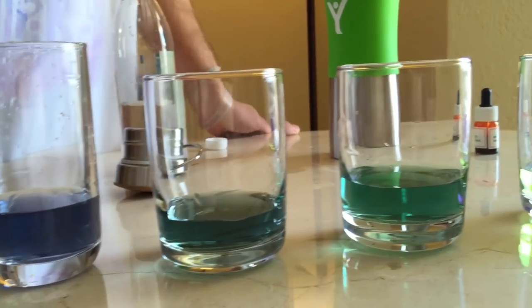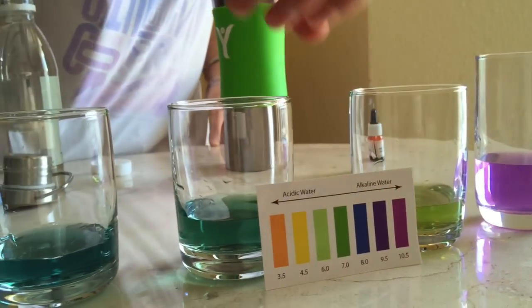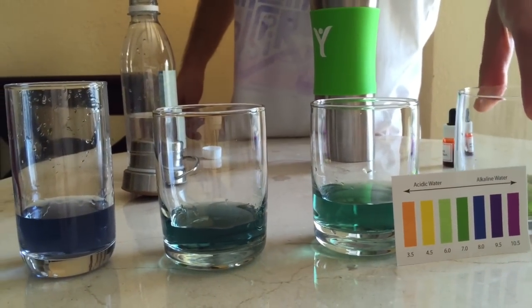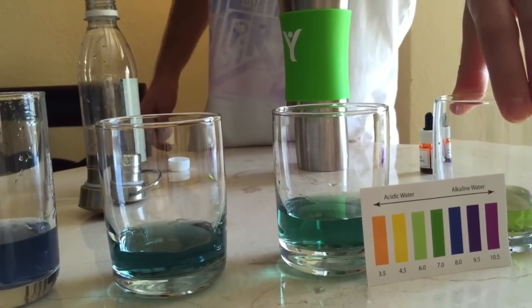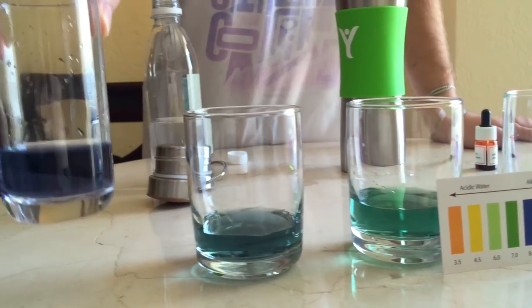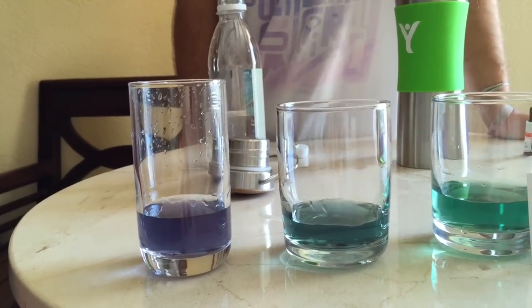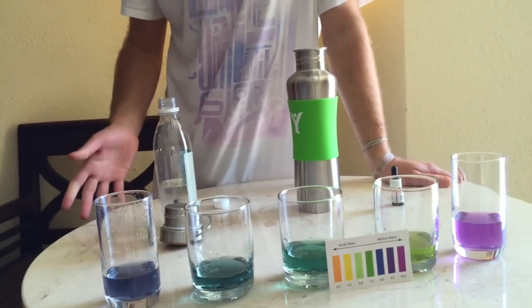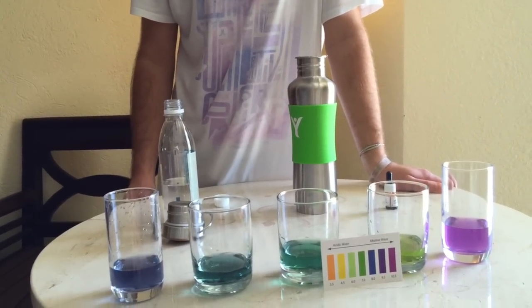As you can see, the water alkalizes fairly quickly, starting from the acidic water that we see here — which is very, very acidic, which we should be staying away from — all the way to a nice eight-plus pH alkaline water. And the further you leave it in there, it will go up to roughly 9.5 and it will stabilize. You don't want it going much higher than 9.5.